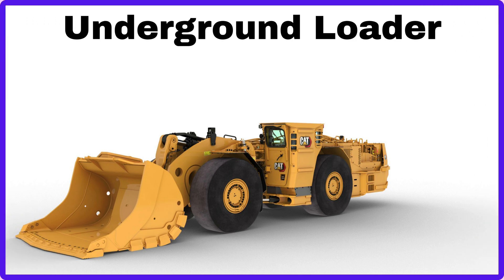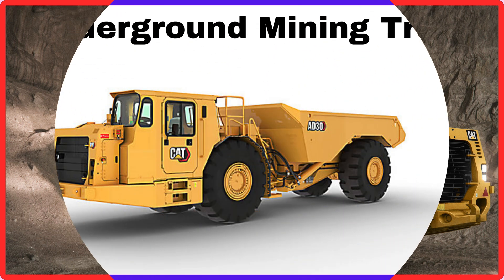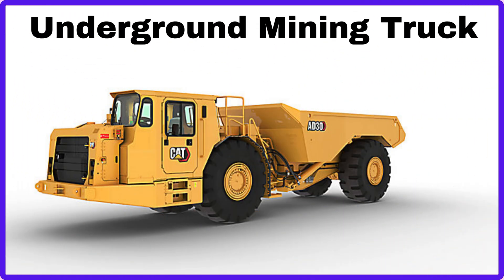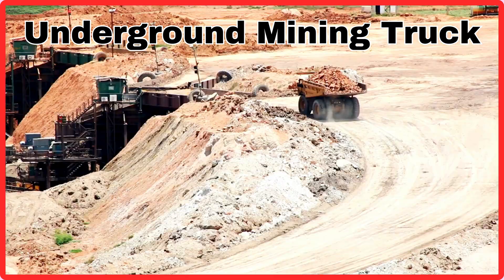Underground Loader. This is Underground Loader. Underground Mining Truck. This is Underground Mining Truck.